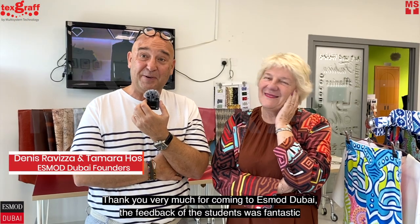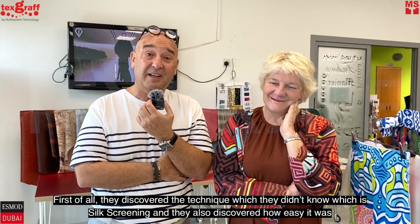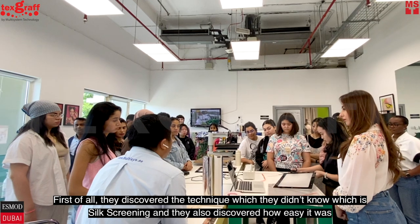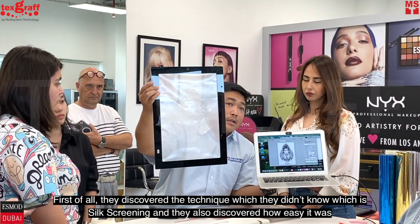Thank you very much for coming to SMOD Dubai. The feedback of the students was fantastic. First of all, they discovered a technique which they didn't know, which is silk screening. And they also discovered how easy it was.